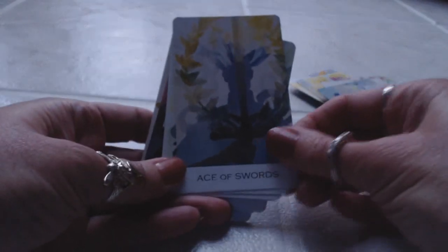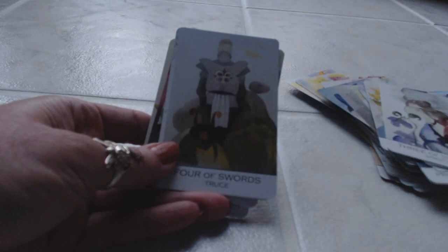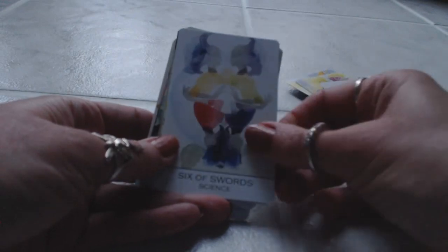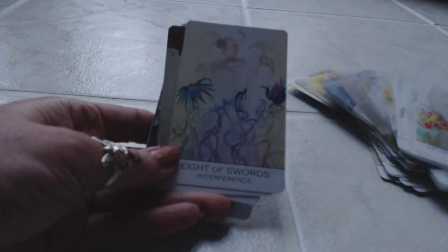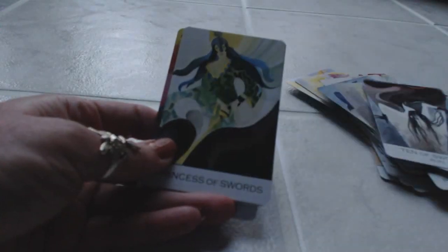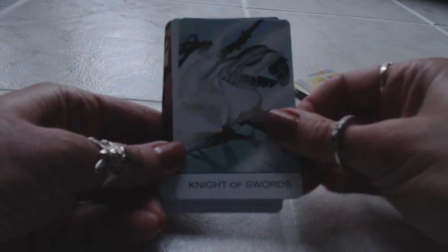Ace of Swords. Two of Swords — Peace. Three of Swords — Sorrow; I can get that. Four of Swords — Truce. Five of Swords — Defeat. Six of Swords — Science. Seven of Swords — Futility. Eight of Swords — Interference. Nine of Swords — Cruelty. Ten of Swords — Ruin. Princess of Swords, Prince of Swords, Queen of Swords, Knight of Swords.